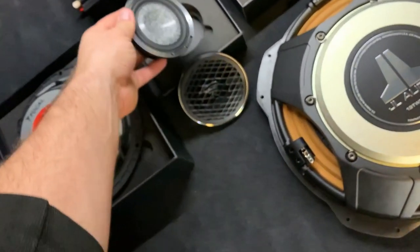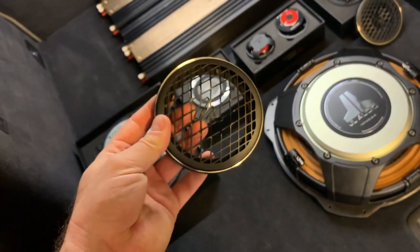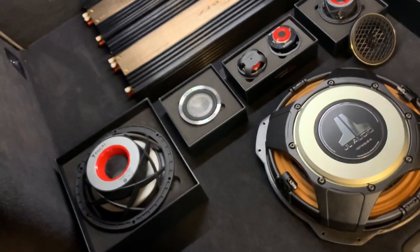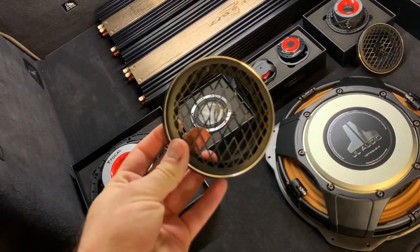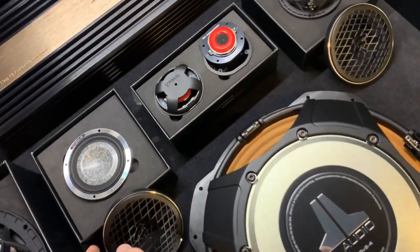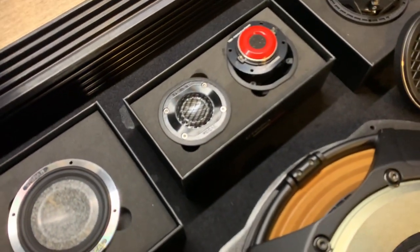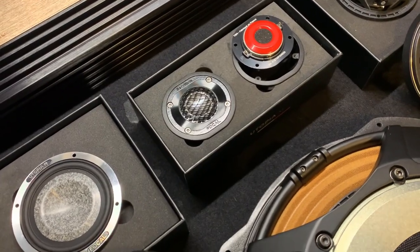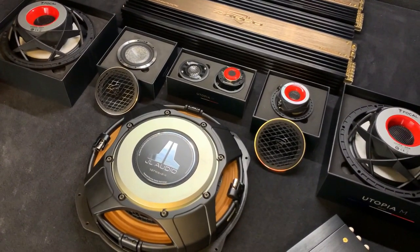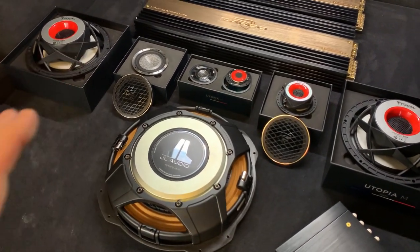We are going to use the grills for the midranges, but that will need more attention than usual because we really don't like how the flashy edge of the basket on the midrange can still be seen once you use the grill, and it doesn't match well with the tweeters which are black. The tweeters have a nice black finish and it just doesn't go with the midrange — that's cosmetics, but many people care a lot about that and the client has great attention to detail, so I will have to be very careful about the look.